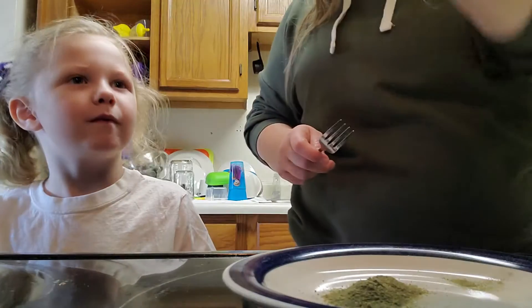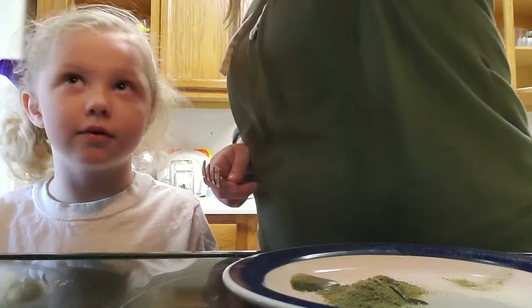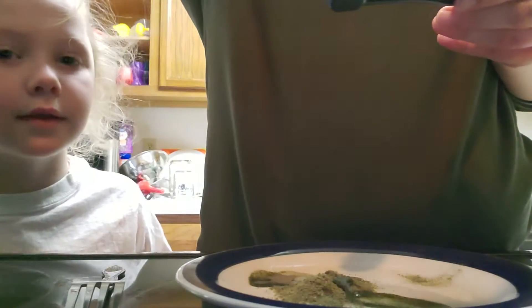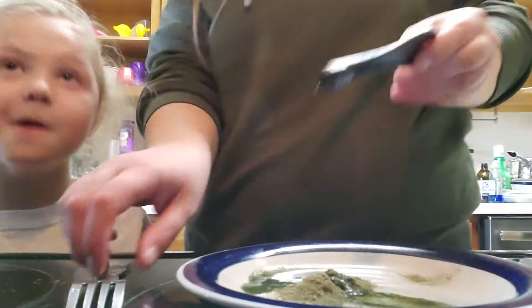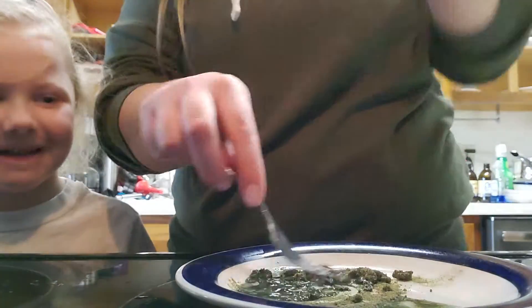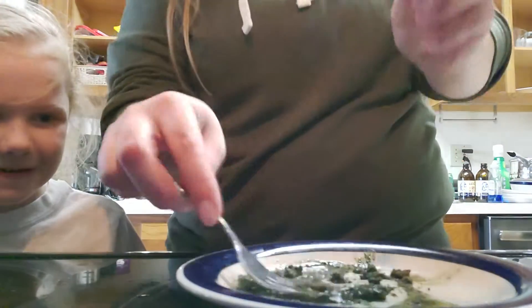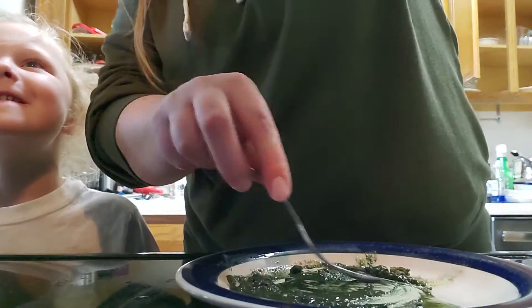So then we add — how many did we put? Three cups of water. Three, four, five, six. Maybe we need some more. Seven, eight, nine.